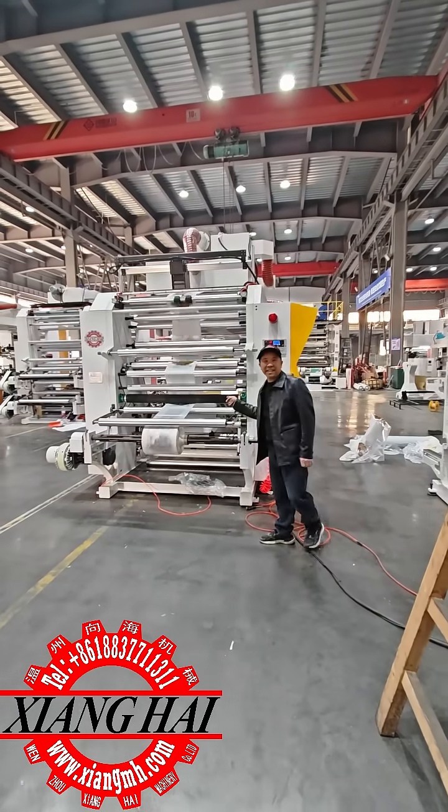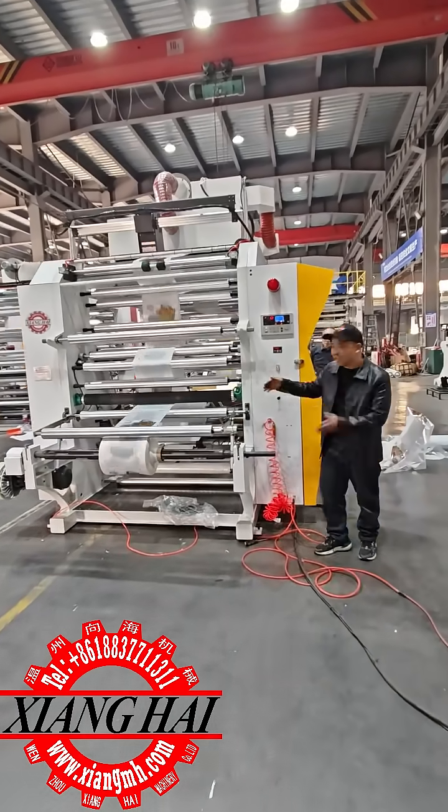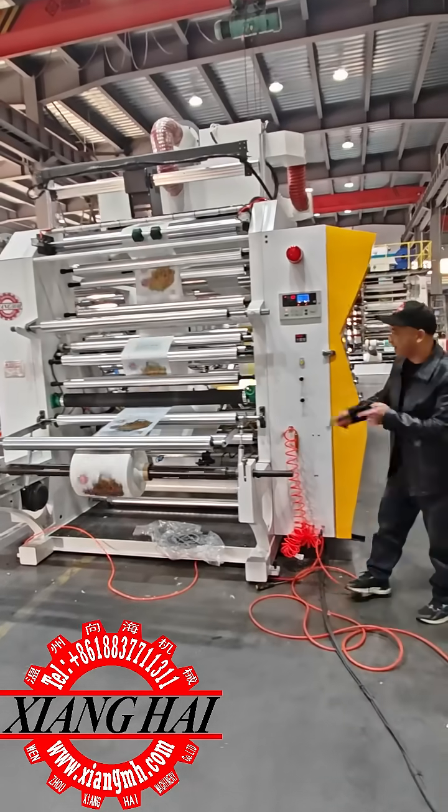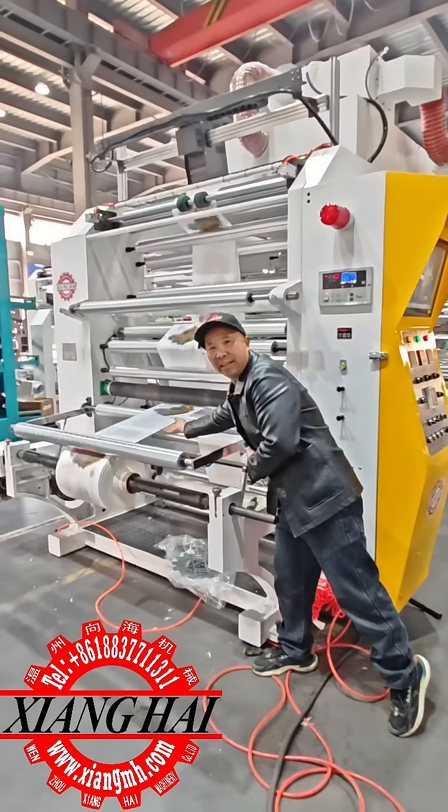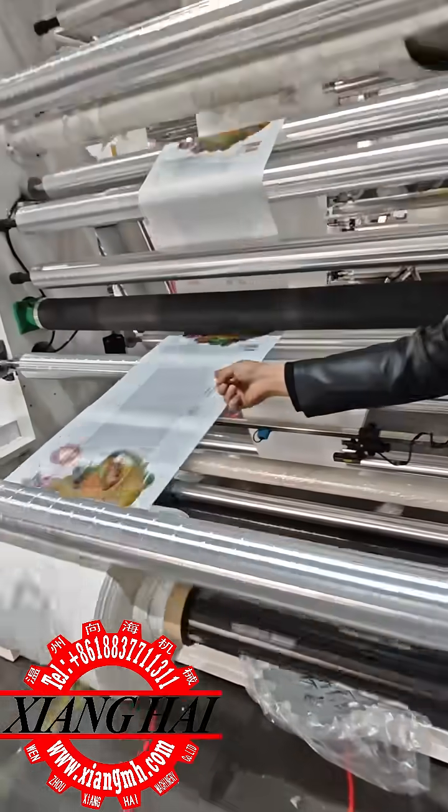Hello, today we are testing this four-color printing machine. This machine width is 1.2 meter. Now we test this — you see this printing picture is by four color and by fruit.